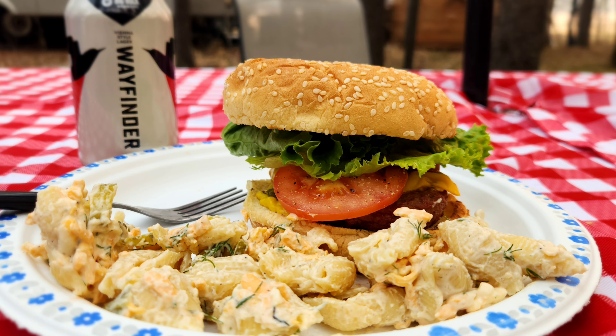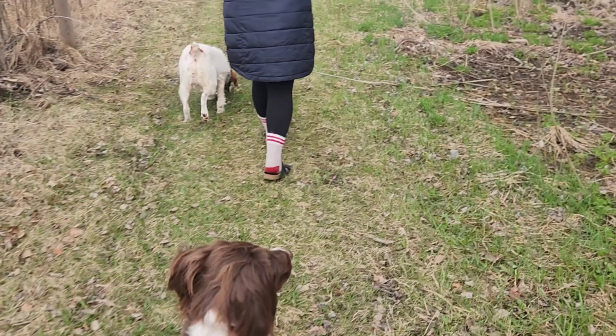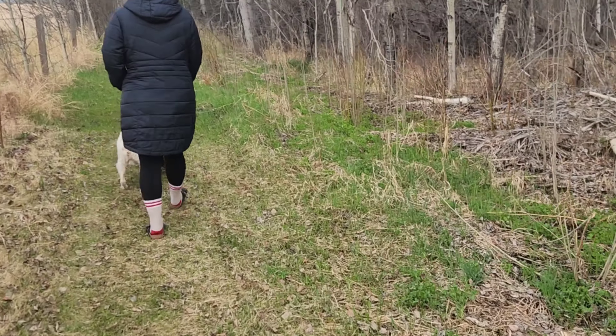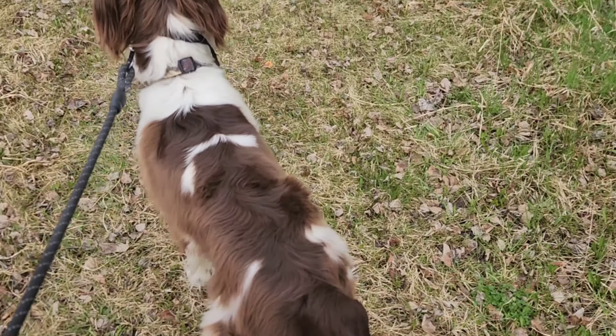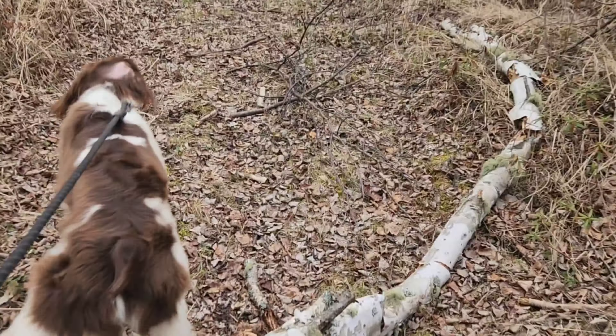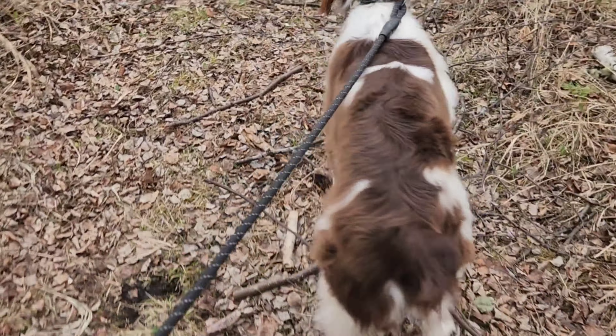We had a great camp meal with cheeseburgers and dill pickle pasta salad. We started Sunday morning as we do most mornings when camping, and that's taking the dogs out for a walk. Max, Rader, my wife, and I explored some of the trails around the campground.